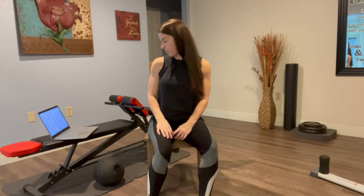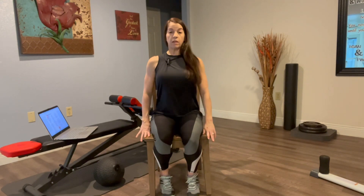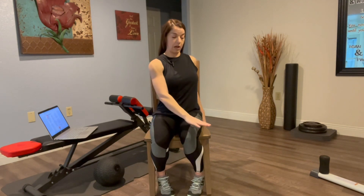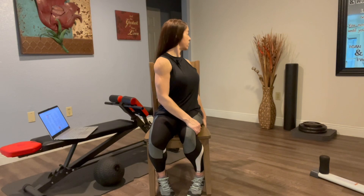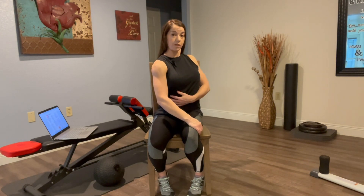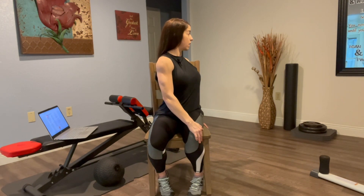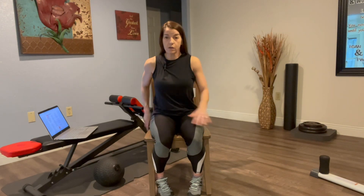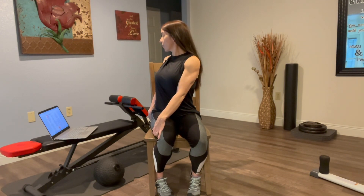Now we've got a seated twist with a couple of options. Lift your spine, take your right hand to your left thigh, or place the hand to the side of your chair for a long spine. As you try to look over your shoulder, think about your ribs and belly button rotating. I cannot emphasize enough to use your arms to help your spine get longer and longer as you twist. Then of course we've got the other side — go slow, pay attention to the body, breathe, and then return.